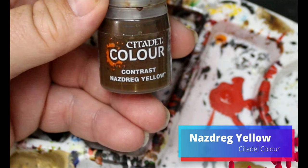Then we're gonna take some Nazdrag Yellow and this is gonna go on the frill of his coat, on his hoodie, on his little winter coat.